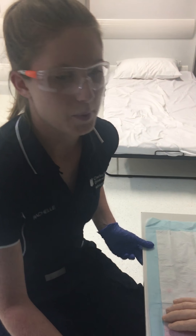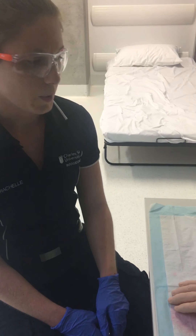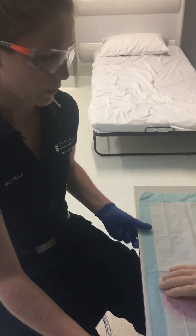Alright, hi everyone. Today what we're going to be doing is just working through how to do cannulation. I'm going to work step by step through it so you can follow along.